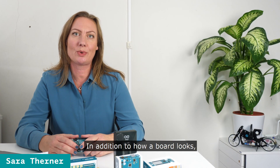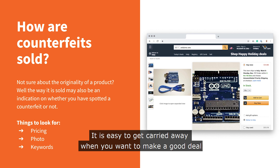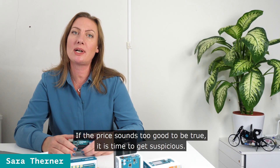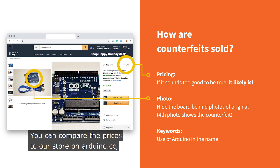In addition to how a board looks, it can be good to know what tricks are being used to sell counterfeit products. It's easy to get carried away when you want to make a good deal, but remember to look at details such as pricing, photos and keywords. If the price sounds too good to be true, it's time to get suspicious. You can compare the price to our store on arduino.cc. There may be differences, but it should not be far from it.